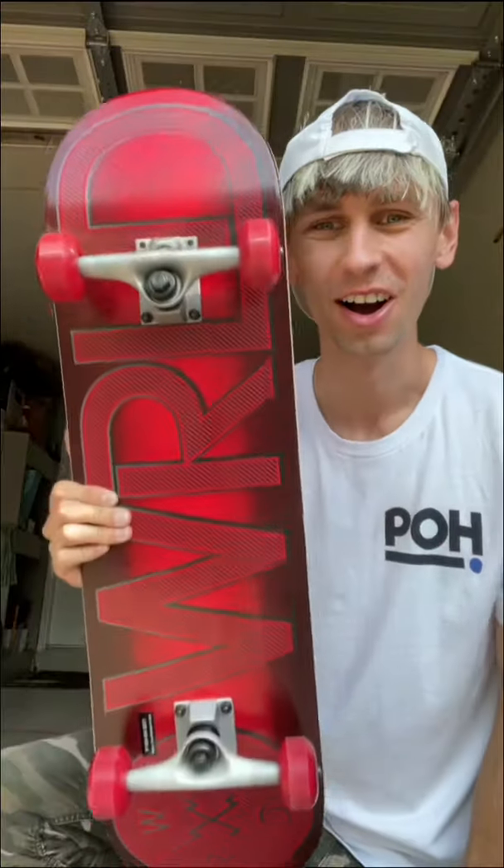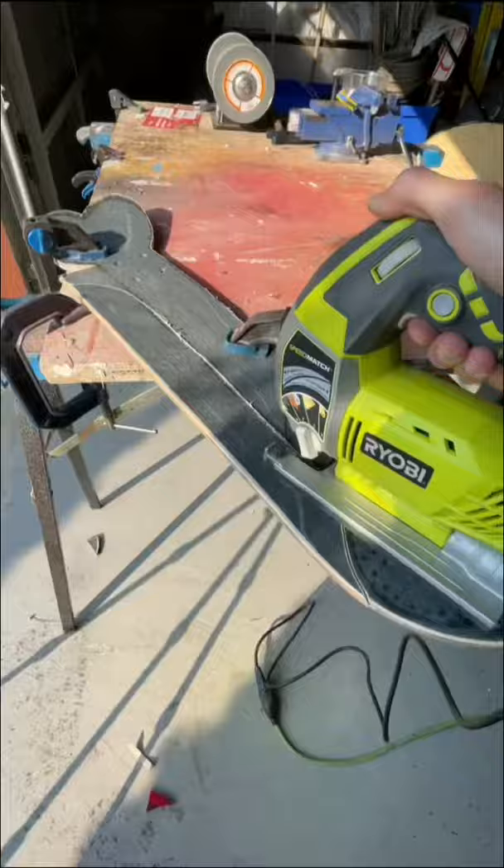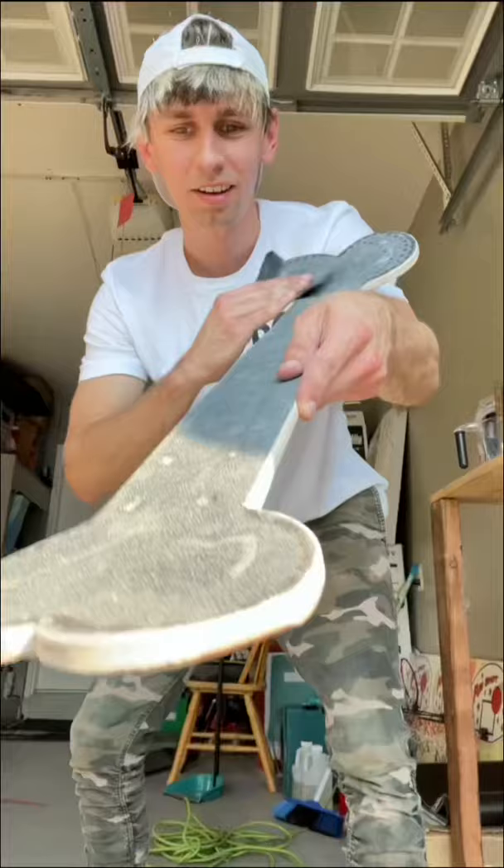Here's how I build the craziest bone skateboard ever. I first ended up getting a whole complete skateboard because I'm running out of skateboards to build skateboards. I then cut it out in the shape of a bone and painted it white — and if you say it looks like something else, guys, it's a bone. I think it turned out so sick.